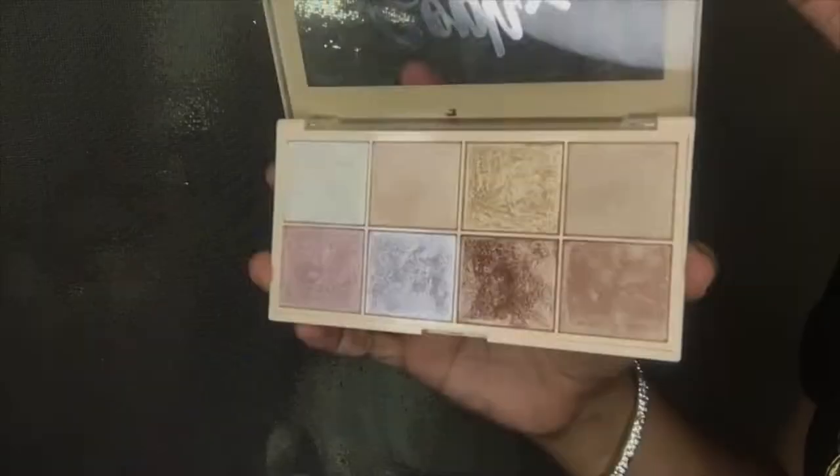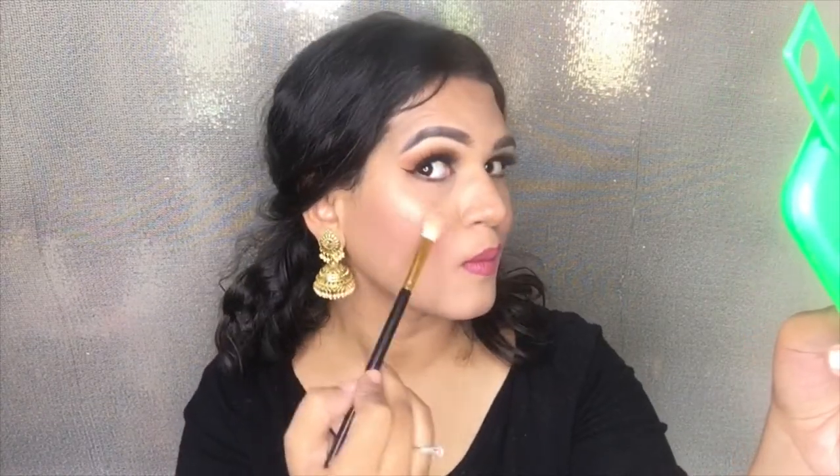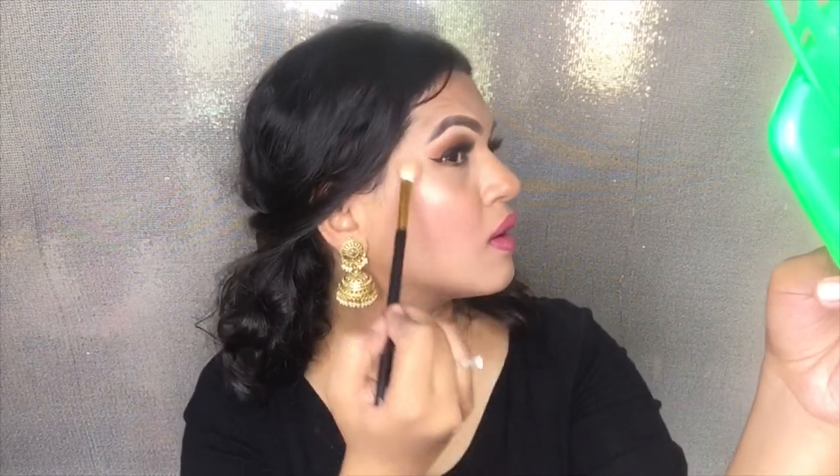After that, I'm using the Surfix Palette by Makeup Revolution and I'm mixing those four highlighting shades. You can see the highlight game is real — I really love this highlighter. I highlight the usual planes on my face like my nose, my cheekbones, and my chin.